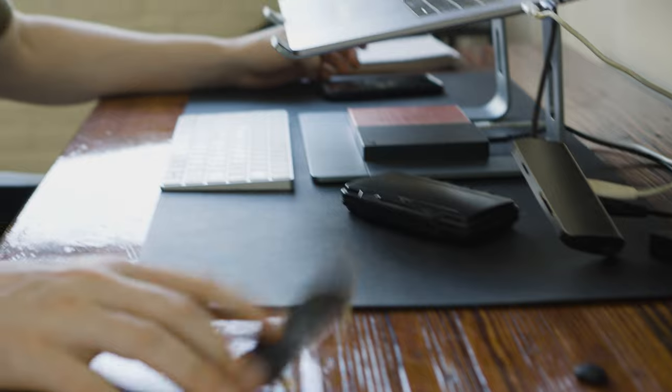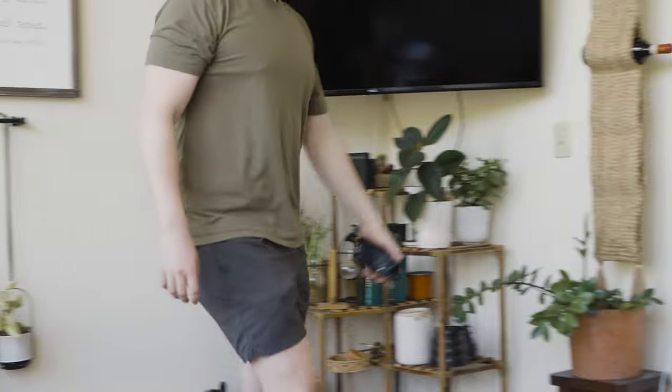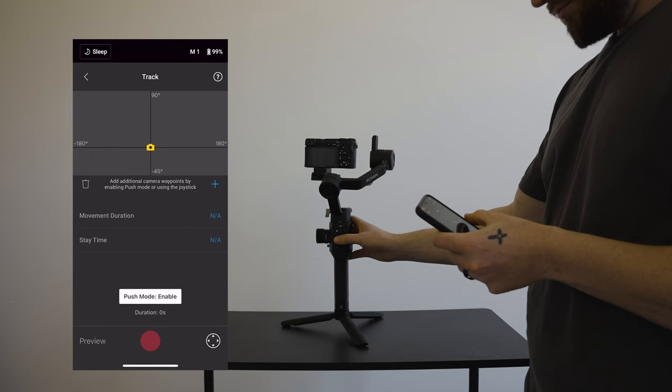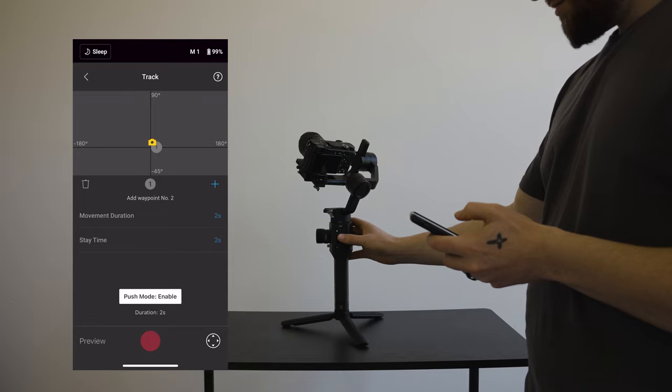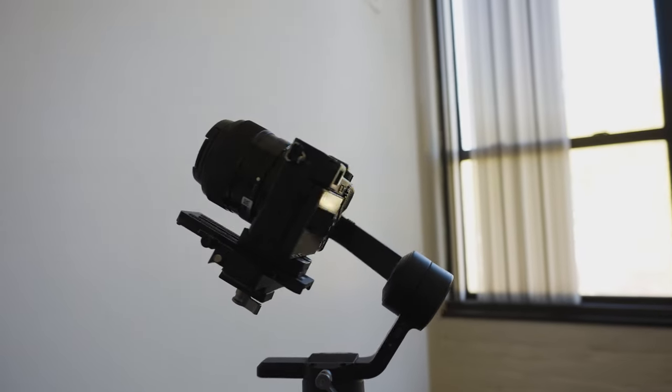First up, number one: the gimbal. In these shots I got all the camera movement totally by myself by using my DJI Ronin SC — outdated, I know, somebody send me a new gimbal. DJI has an app you can download on your phone that connects to your gimbal. On the app there is a mode called Track. Within Track mode, you can set your camera to different points or different camera positions — up to ten different points. You can set the movement duration, how long it'll take to get from one point to the next, and you can also set the stay time, so how long it'll stay at each point before moving on.